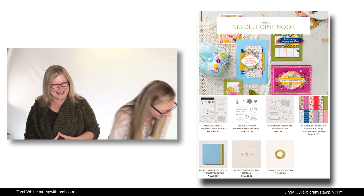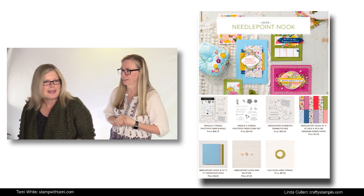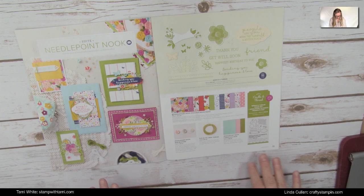If you are a crafter, this suite takes more because we're combining paper crafts with needlepoint crafts — it's like a win-win for crafting. I'm going to let Linda take this away. We're starting with the Needlepoint Nook — it's on page 38 and 39 of the Occasions catalog. As always, they have some awesome samples in the catalog, but let's look at the stuff up close.